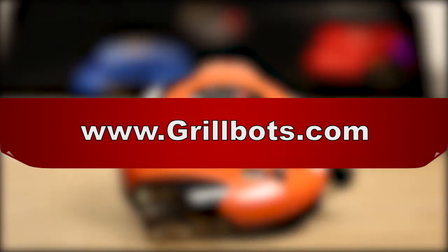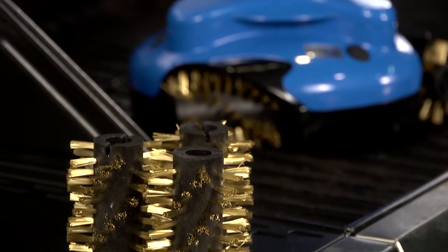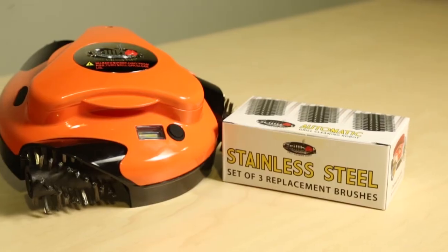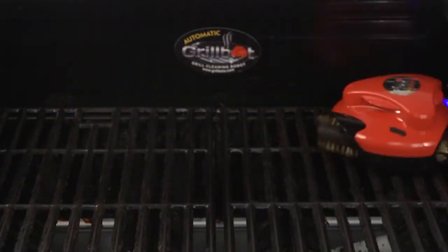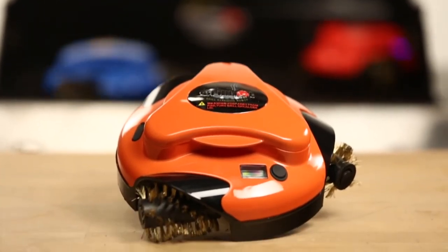GrillBot's replaceable brushes are available on our website grillbots.com. GrillBot comes with standard brass brushes. For a more robust clean, try our stainless steel brushes, recommended for non-coated grill grates. GrillBot loves to scrub, so use it as often as you like. Thank you for choosing GrillBot, the grill cleaning robot.